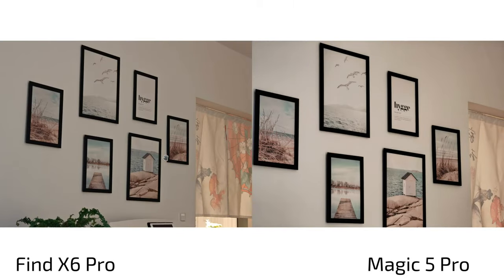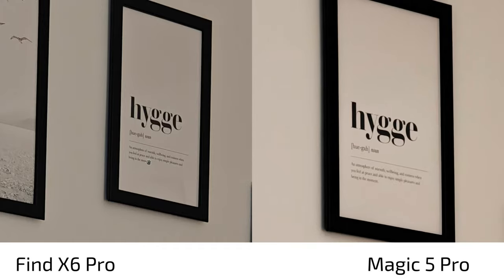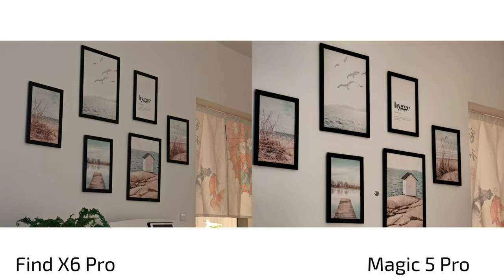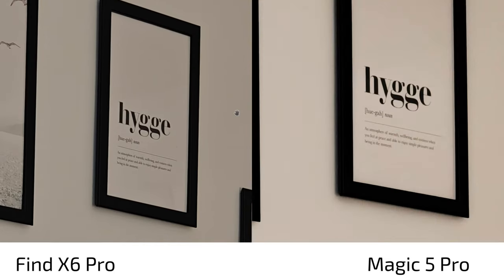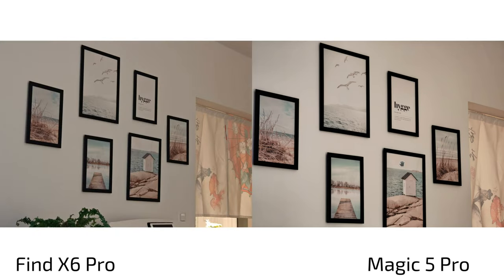For the zoom lens in dim-lit conditions, comparing 3.5x on the Magic 5 Pro versus 3x cropped from 2.8x on the Find X6 Pro. The Find X6 Pro applies heavy sharpening creating white outlines on text. The white balance is nailed a bit better on the Magic 5 Pro though it's slightly more yellowish, while the Find X6 Pro tends to render whites more neutrally in this shot.